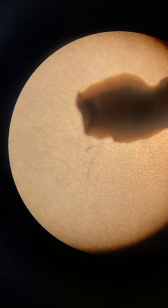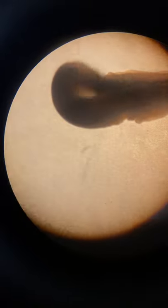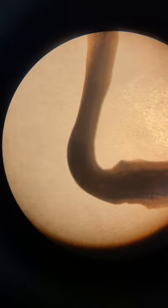There's the planarian right there — this is his back side. You can see these two little dots, those are his eye spots. This side that we're looking at, his back side, is the dorsal side.